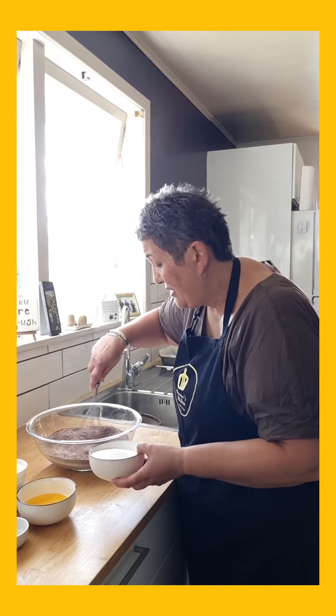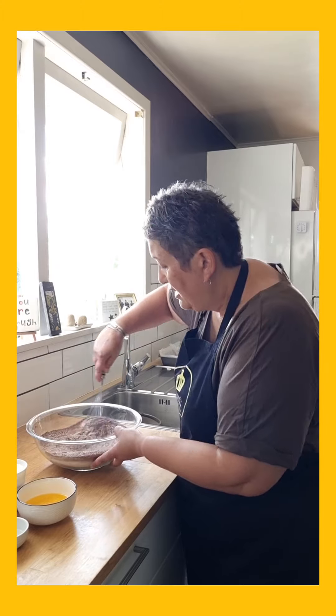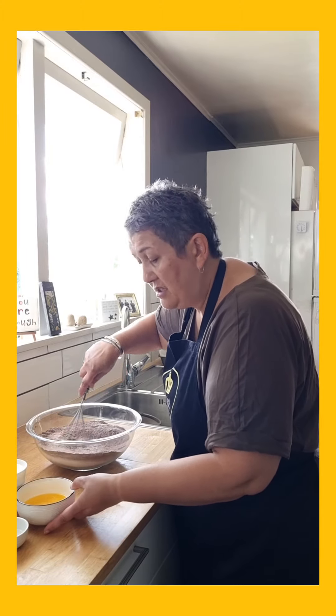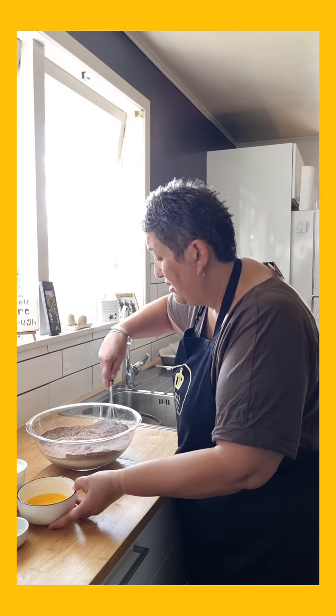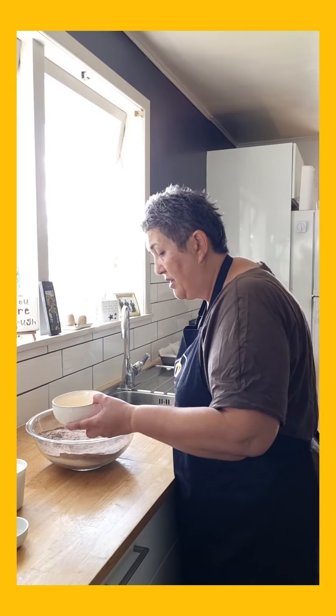I'm just giving it a quick stir so that it's all mixed up. Chucking in my sugar, and then I'm going to add all my wet ingredients — super, super easy. Just make a bit of a hole in the middle.